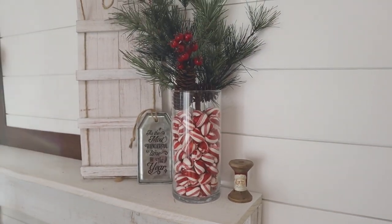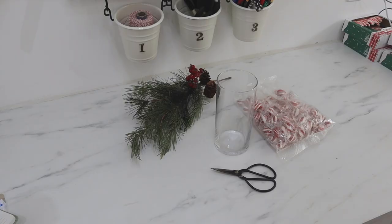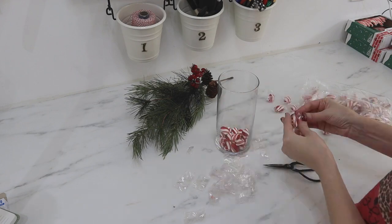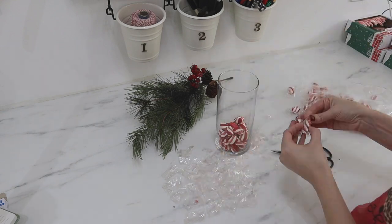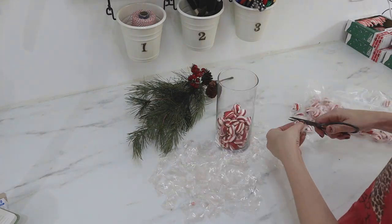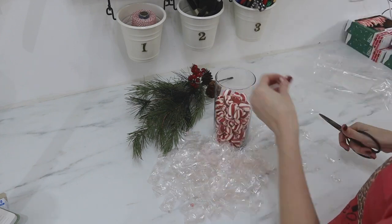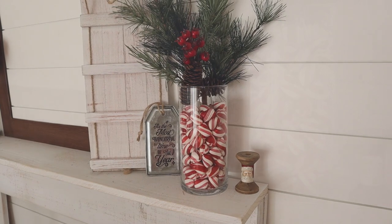Up next is a really cute vase. This vase is from Dollar Tree, and I have a huge bag of peppermints from our local farm and tractor supply store — they carry big bags of all different kinds of candy. The hardest part was just opening each individual package and putting them into the vase. You can also place something down the middle of the vase to take up space so you don't need quite so many peppermints. I filled up the entire vase and then stuck a fir pick into the middle — you could even put flowers or other decor in here.